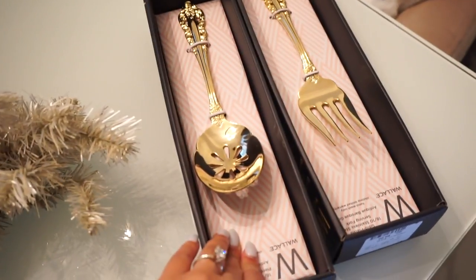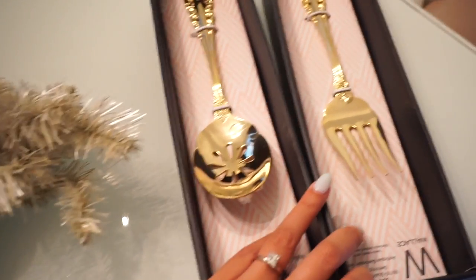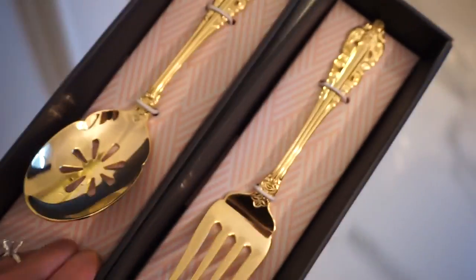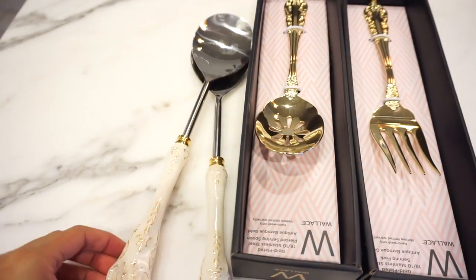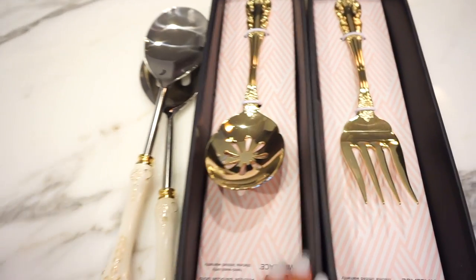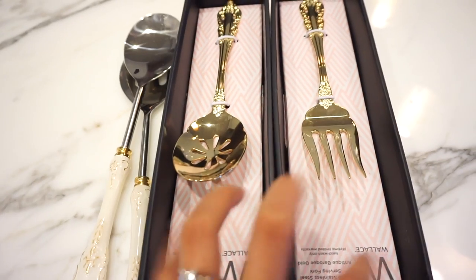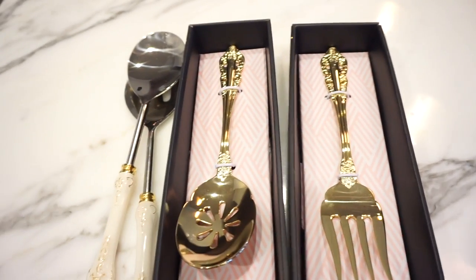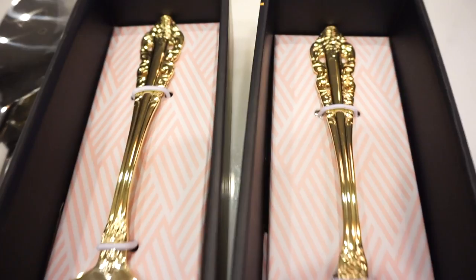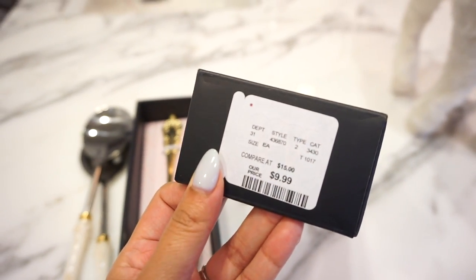Did I show you guys these already? I got these at HomeGoods at the same time that I picked up the Christmas ornaments. These go so perfect with the Anthropologie serving ware that I got. These are the ones that I got from Anthropologie — they do have the gold detailing and I just thought it would be such a nice compliment to add actual gold serving ware to the rest of the side dishes for Thanksgiving and Christmas. The detailing is just so pretty. And these were only $9.99.